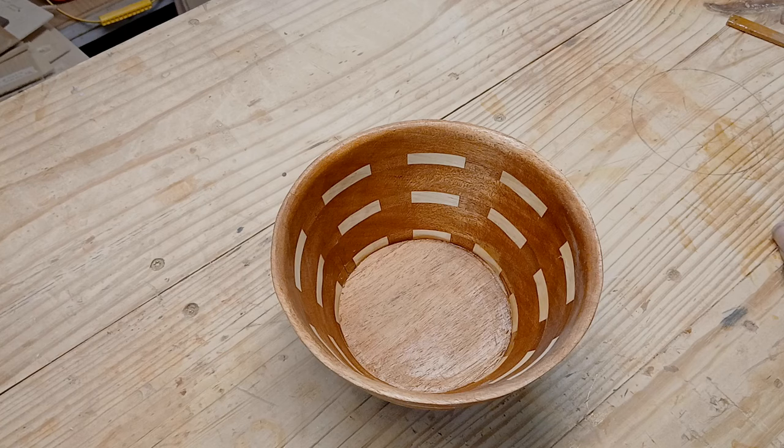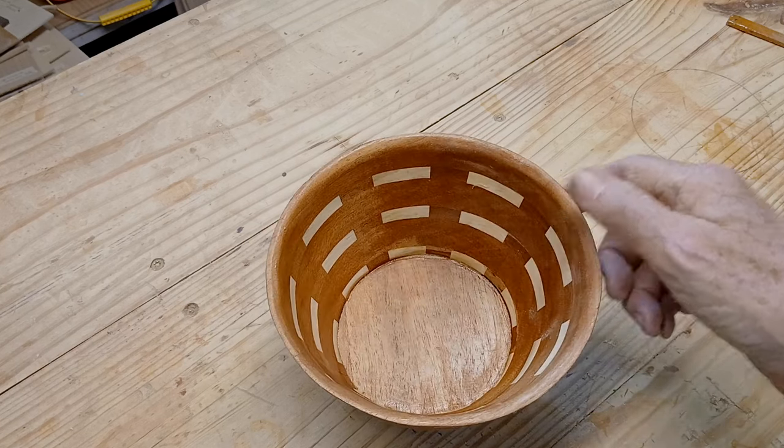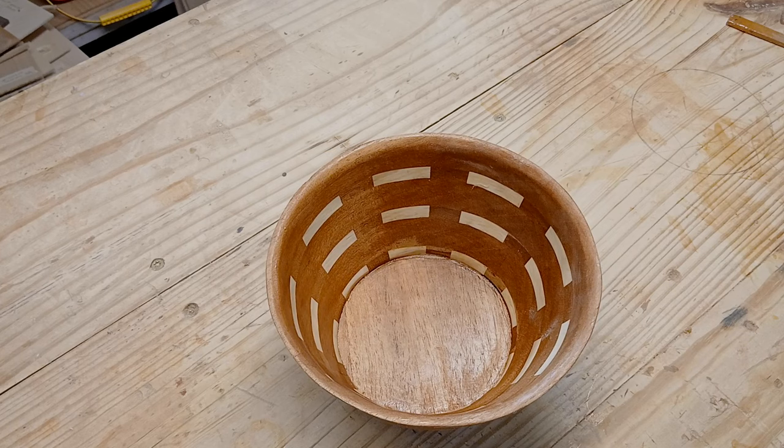I'm going to revisit this bowl because I have a different idea on how to do it and make it look a little different — something I've never seen before in bowl making. Probably not the first person that's thought of it, but I'm going to try it. I'm not going to say what it is until I do it.